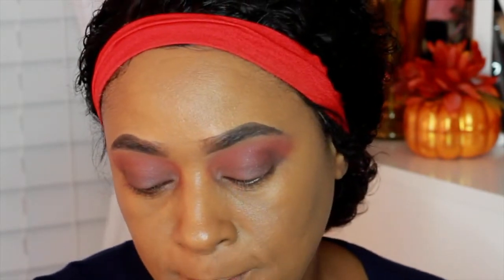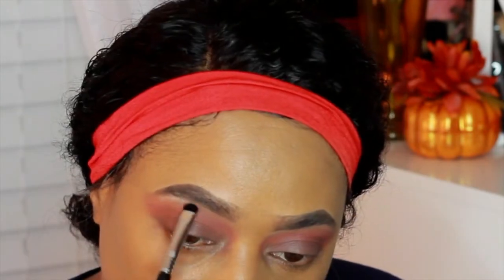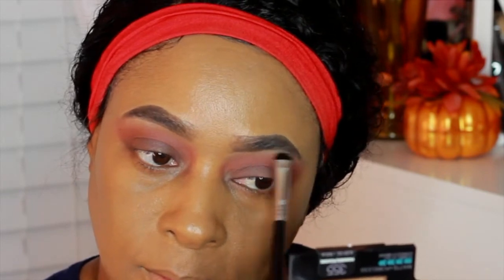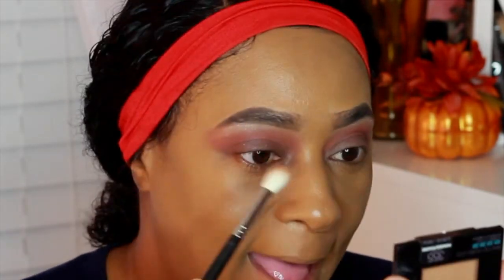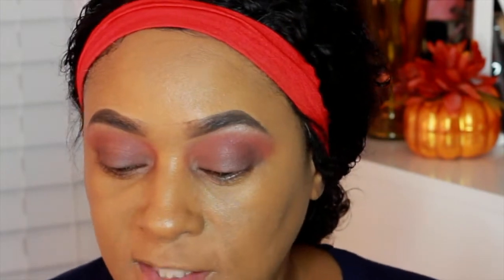For my brow bone I'm going to find a shade to put on my brows and I'm going to take this Sigma E20 black shader brush and blend that out. Okay you guys, I'm through with the eyes right now until I get ready to apply some lashes and tight line my upper lash line. So I'm going to go ahead and apply some concealer.